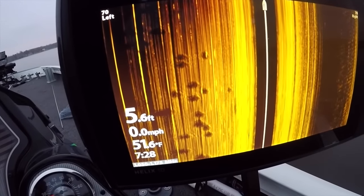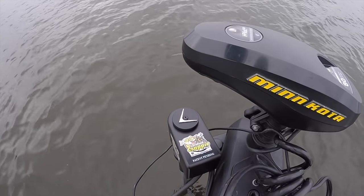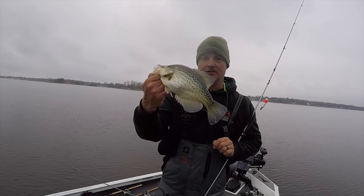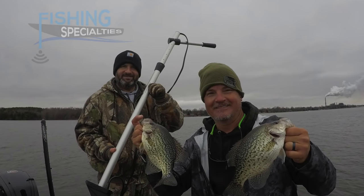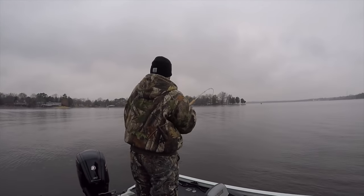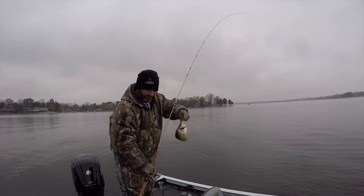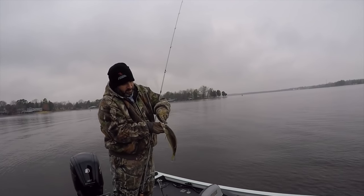We've got all the gadgets — two live scopes — and we're gonna be showing you footage from them. Thanks for joining us. You're in store for a great episode. We're gonna look at side imaging to find these crappie, the Cornfield Crappie Gear live sweep — which is incredible technology — and we're gonna put a ton of fish in the boat. This is an extra long episode, and we're also gonna get a look at the Fishing Specialties manual mount on the side of the boat.